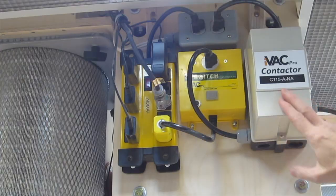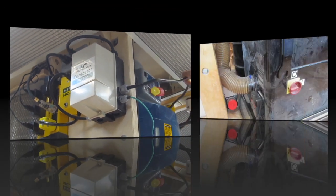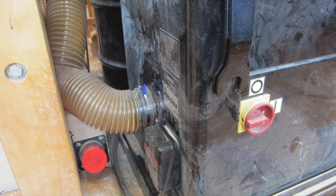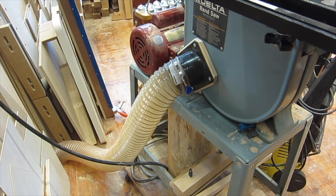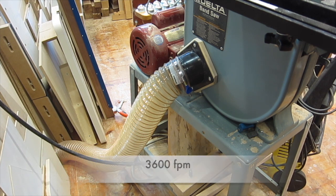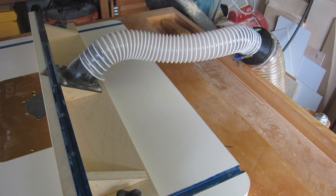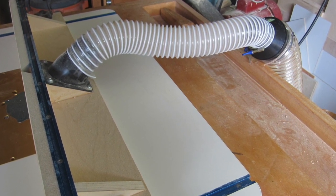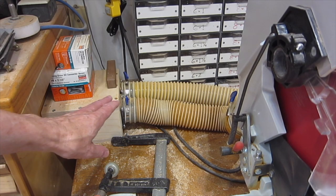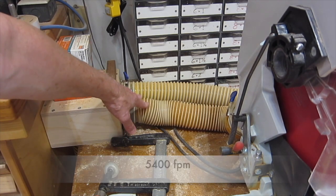The measured air velocity in the ducts to the island machines is 4,000 feet per minute. The measured air velocity in the ducts that go through the floor to the far-away machines is 3,600 feet per minute, which is a little low but works fine. And when those four-inch ducts that are far away from the island are dropped down to two and a half inch for smaller machines, the velocity in those two-and-a-half-inch hoses increases to 5,400 feet per minute, which is great.